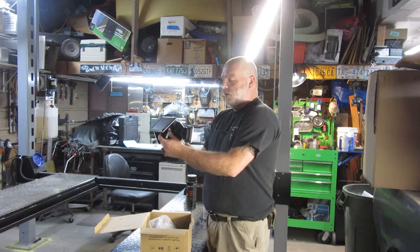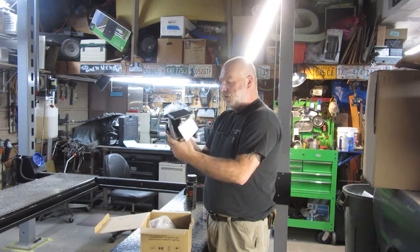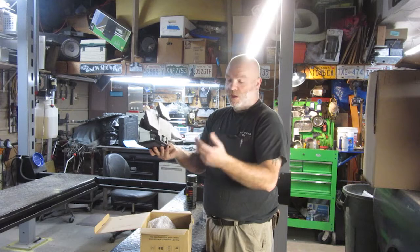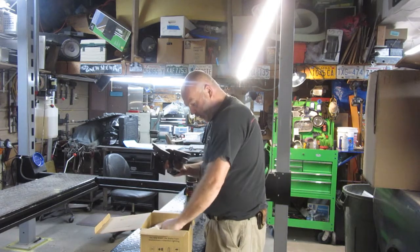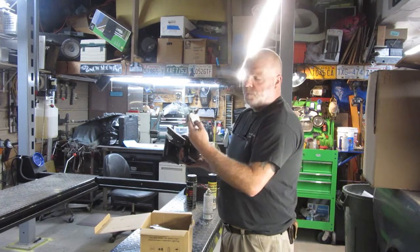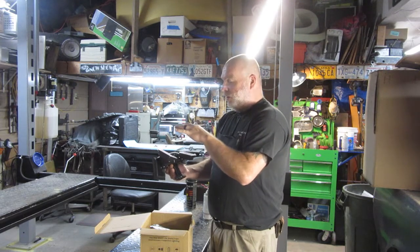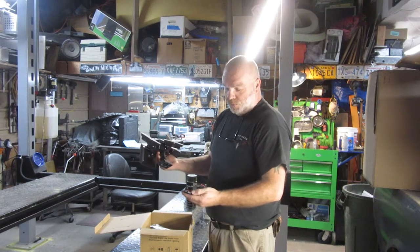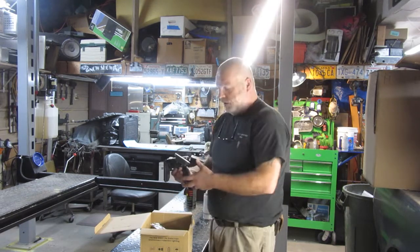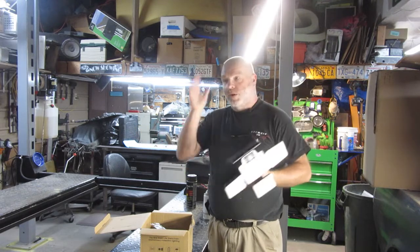It just has the sensor and an on/off button. I'm not seeing anywhere where you can adjust the time amount that it stays on — that may be part of the button here. It does have mode one, mode two, and mode three. Mode one appears to be bright, mode two is not as bright, but I couldn't tell what mode three was. It has the on/off and three modes, which is nice — you can turn it on and off.